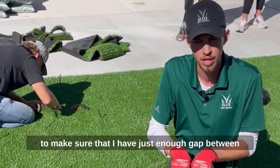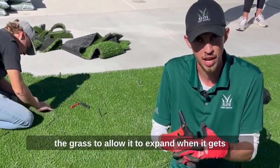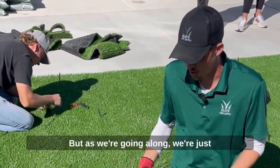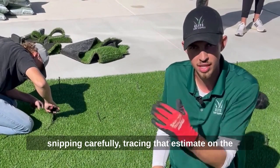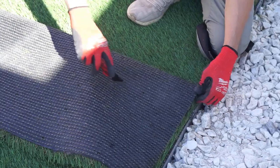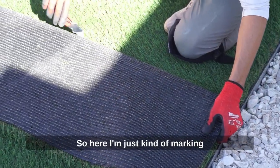I'm making sure I have just enough gap between the grass to allow it to expand when it gets hot, so it doesn't create ripples in the yard. As we're going along, we're just snipping carefully, tracing that S seam on the other side to get a perfect match.